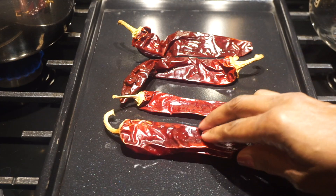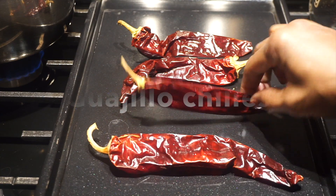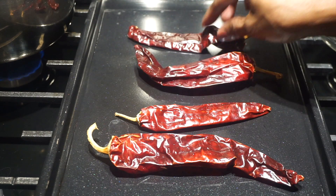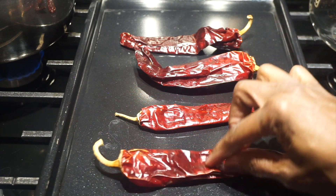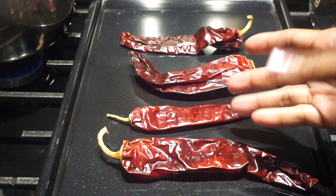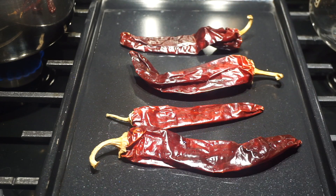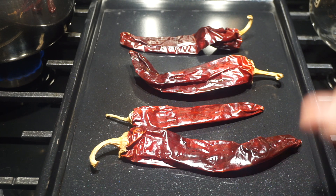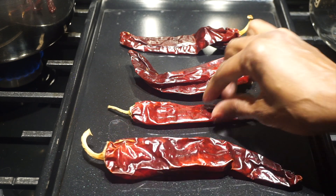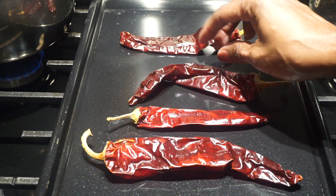I'm roasting some guajillo chili to put in the beans. I washed them and put them on the stove. I'm going to toast them for about five minutes, then remove the seeds, pour some hot water on them, let them sit for about 15 minutes, and then put them in the food processor with the tomato — plum tomatoes — to make our sauce.